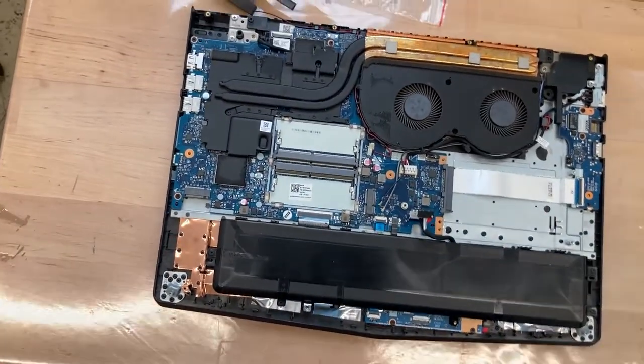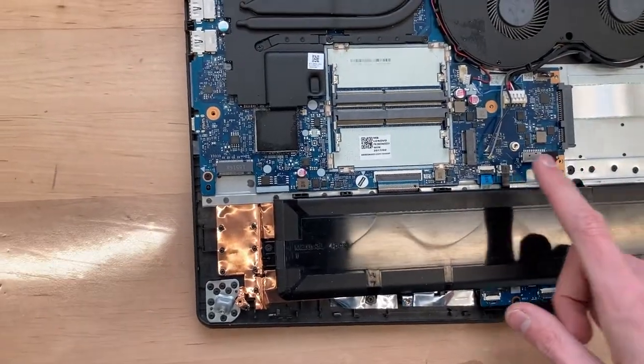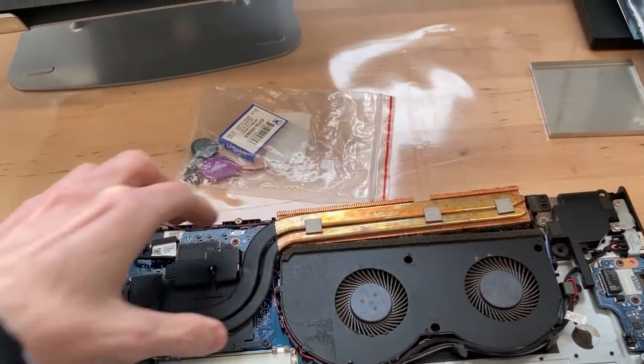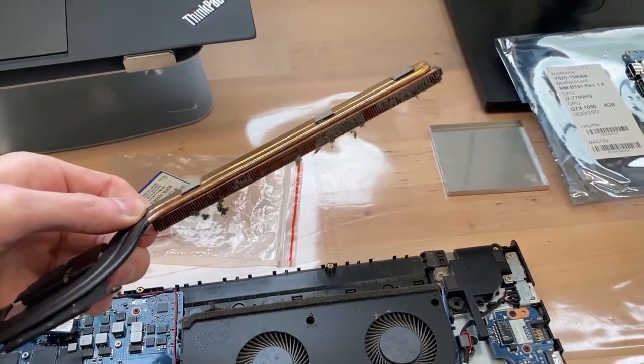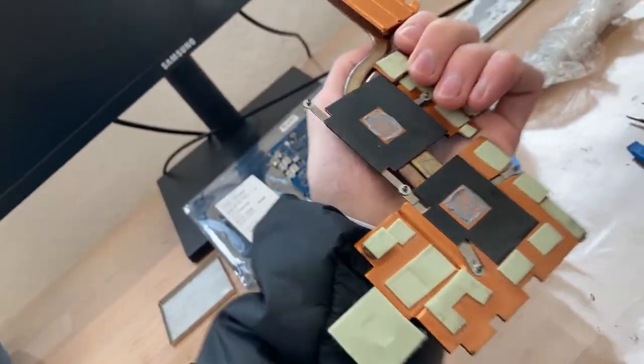What I'll do first is disconnect all the cables and then remove the heatsink. Here is the heatsink - pretty easy to remove. It's a little dirty, but that's not surprising, it happens all the time. We'll of course renew the thermal paste.